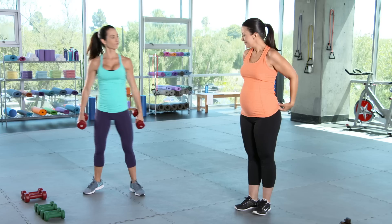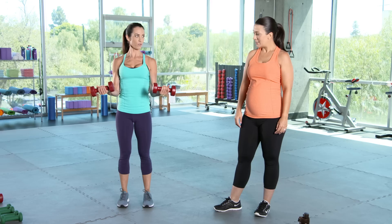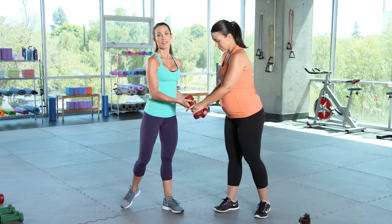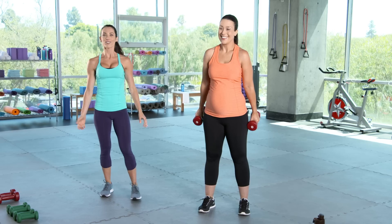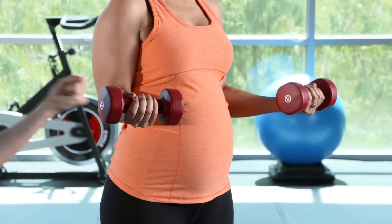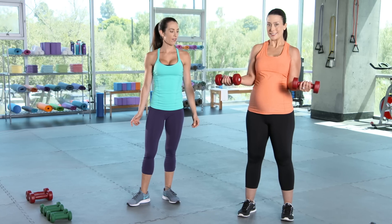Bicep curl — eight pounds, about the weight of your baby, give or take when they're born. You're going to lift up into a bicep curl, hold 10 seconds, and then lower it back down. This one's great — when that baby comes out, you end up in this position all day long. So the stronger we can get the biceps, the better. Even though you're holding those weights, try not to have a death grip on them — your fingers shouldn't be changing colors. Four, three, two, one. Good.